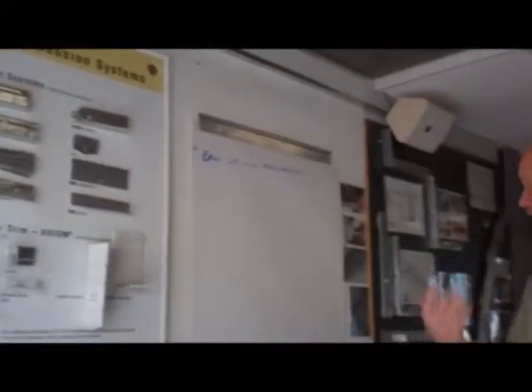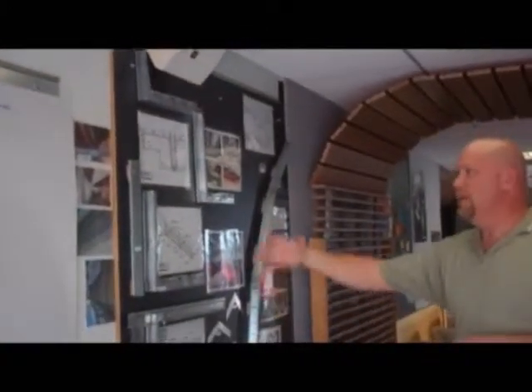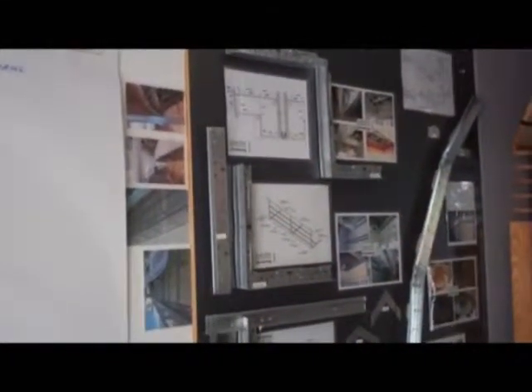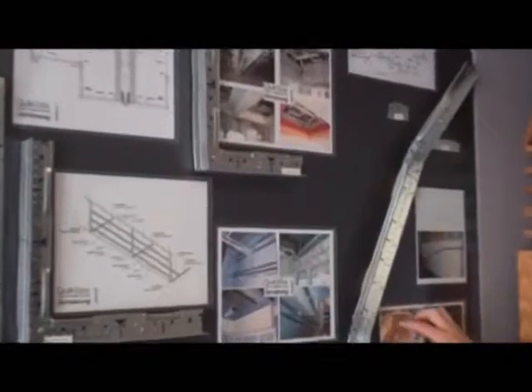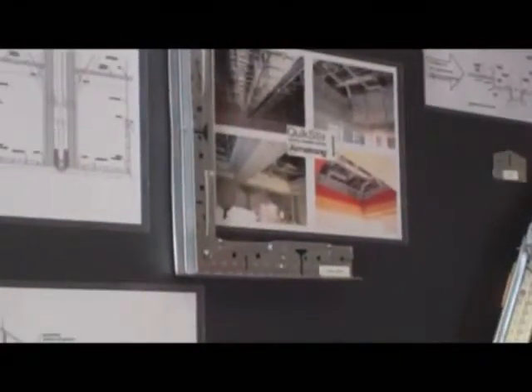As we move down the road here a little bit, we start getting into some display boards. We have display boards of different types of drywall grid situations, different types of details and backings that are involved with it, domes, barrel vaults, groin vaults that are actually able to be done with this product, and different types of transitions and shop drawings that we provide to our contractors as well.